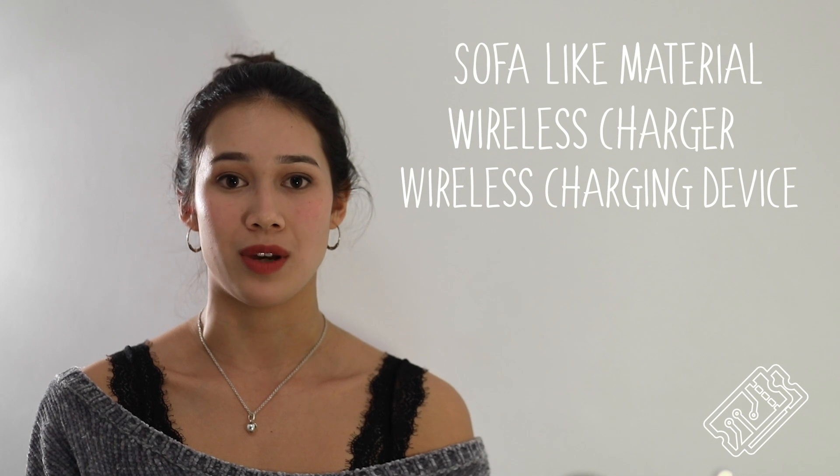For this project you will need some material that blends in with your sofa. I use leather, but whatever you choose to use make sure that it's flame retardant. You'll also need a wireless charging module and a compatible device to use it with.